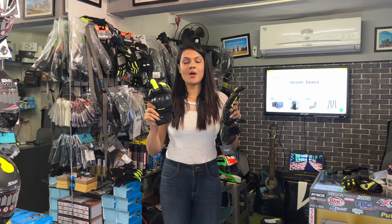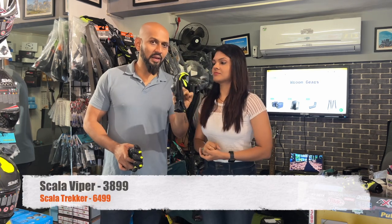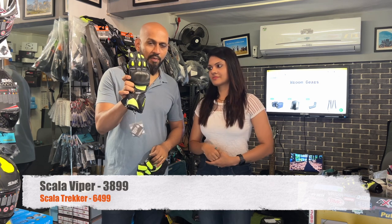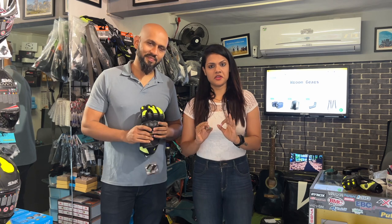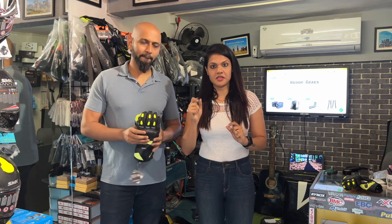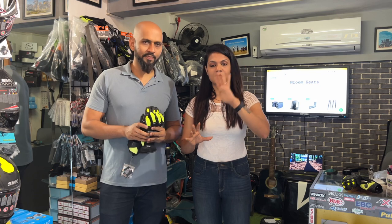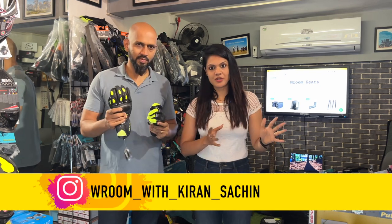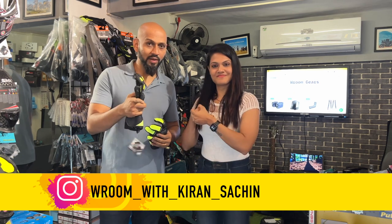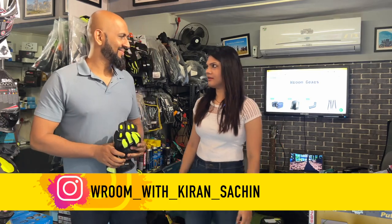My take on both these gloves is that they are beautiful. Close your eyes and just buy them — you will thank us later. The Scala Viper price is ₹3,899 and the Scala Tracker price is ₹6,499. We will try to review all the gear we used — gloves, pants, jacket, and everything from our Mumbai to Ladakh ride. If you like this video, make sure you like, share, and subscribe, and always wear your helmet and gloves. Stay safe.